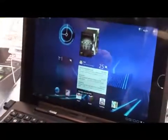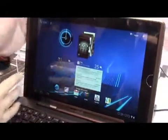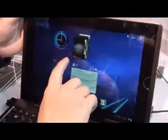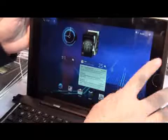We already have Android 3 OS running on it. Android 3 is the optimized OS for tablets, so you can see all the applications are specifically designed for the tablet.